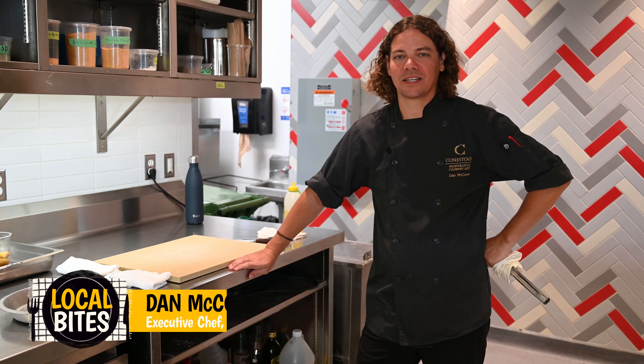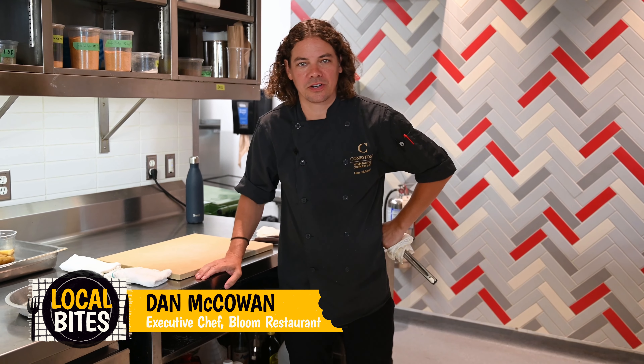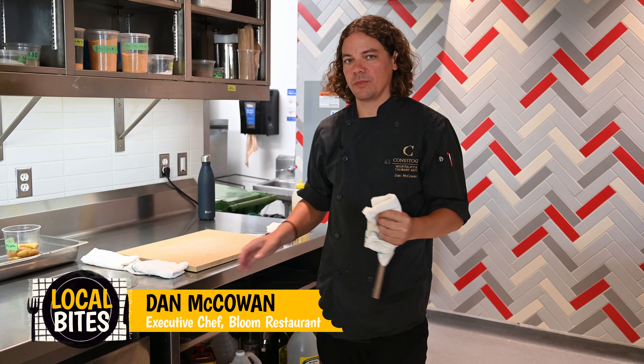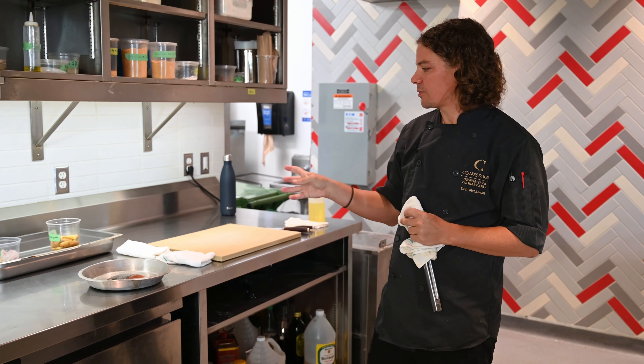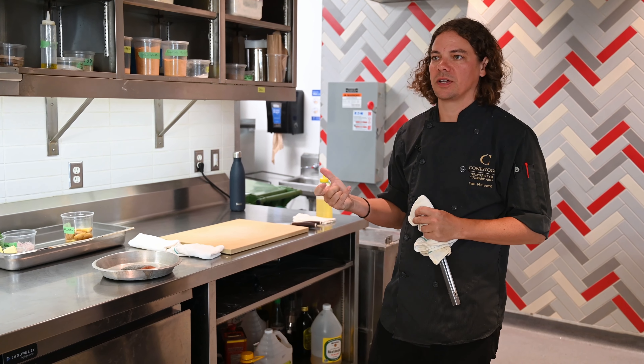Hello, I'm Dan McCown. I'm the Executive Chef at Bloom at Conestoga College in Waterloo. Welcome here on this beautiful Friday. Today we're going to be cooking an Atlantic salmon filet with a salsa verde, some confit fingerling potatoes and some nice French beans.